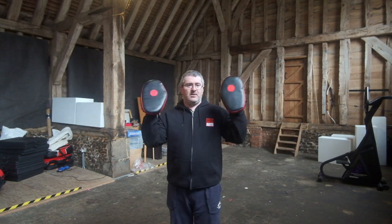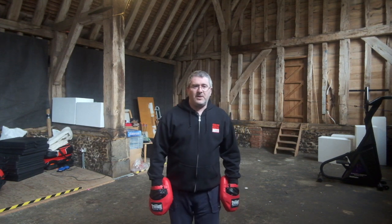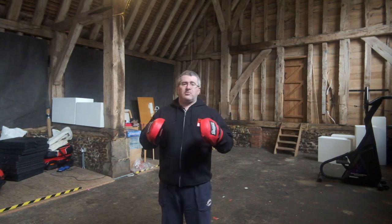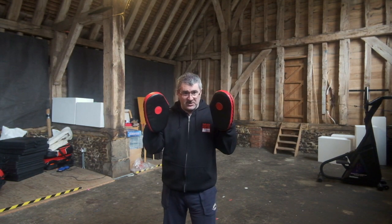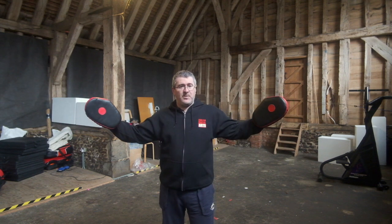Welcome to today's 60 second tip. We're going to talk today about focus pads — how to hold them properly, how to use them properly and how to get your student to use them properly. When holding a set of focus mitts, the important thing to do is to keep them nice and close in to you. You don't want to be holding the pads out wide.